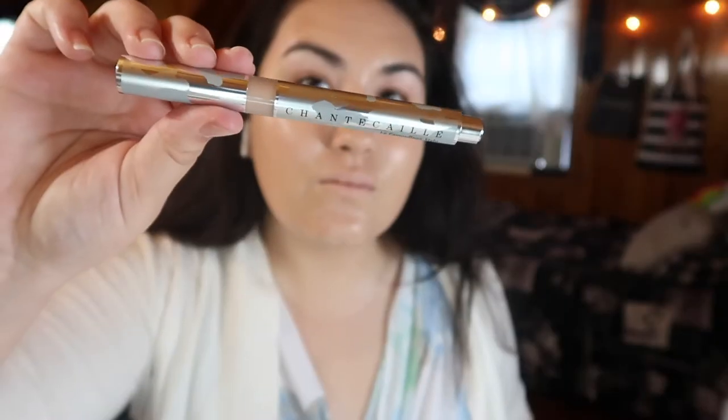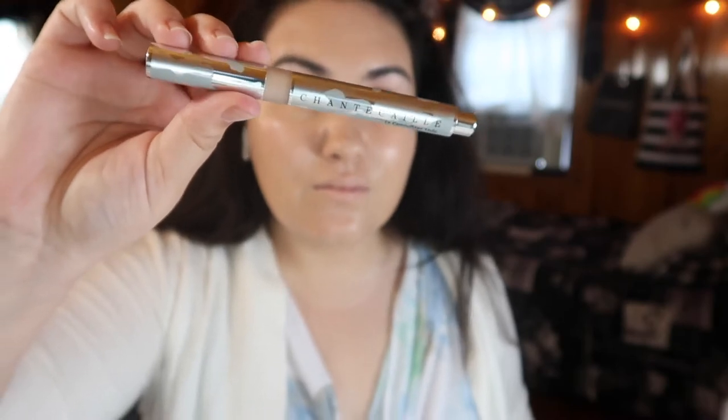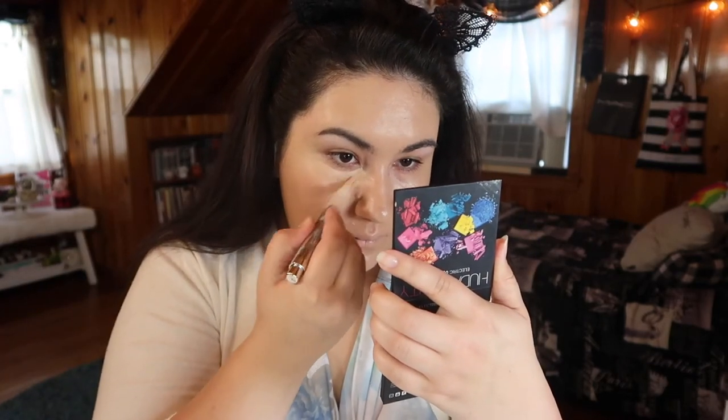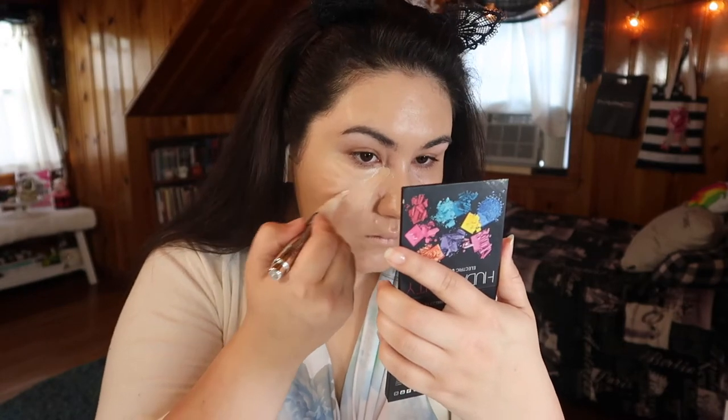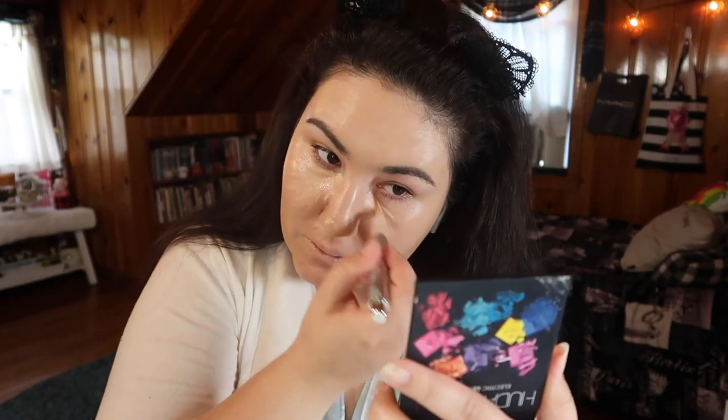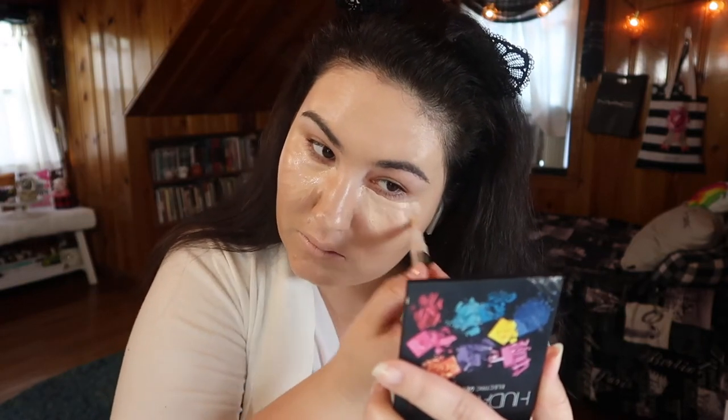For my concealer today, I am taking the Chantecaille La Camouflage Style Anti-Fatigue Concealer Pen — it's a click pen. I chose this one because it doesn't dry down matte. It's a nice dewy, not full coverage concealer; it's really more for brightening, which is what I'm going for. I'm not going for a full coverage matte under eye. I still want it to look dewy, youthful, and fresh.